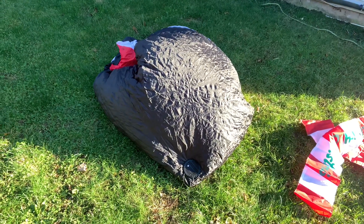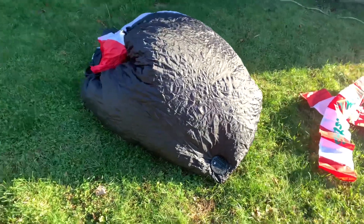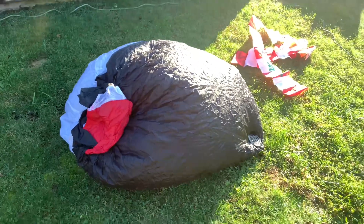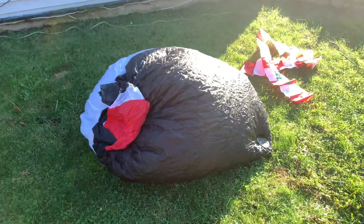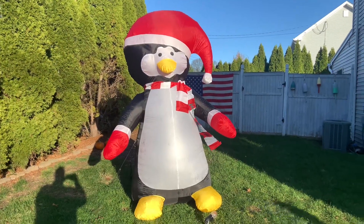I don't know how much of the inflation process people actually want to see, so we're probably going to cut it off here and show you the final product. And here's the final product.